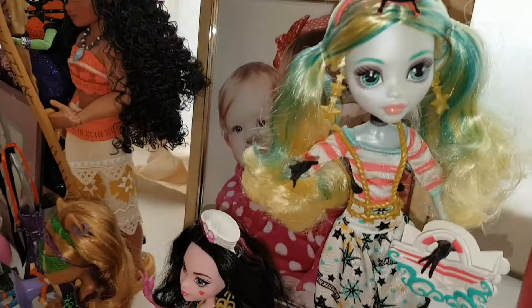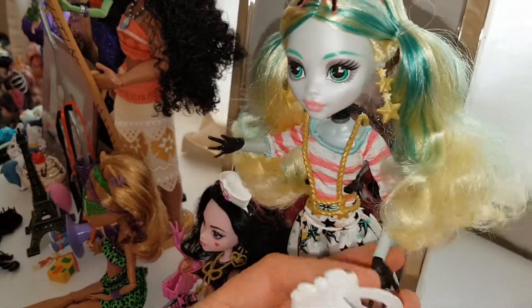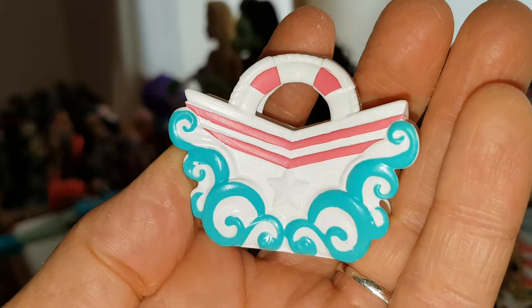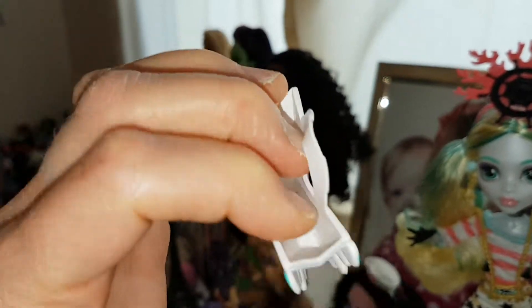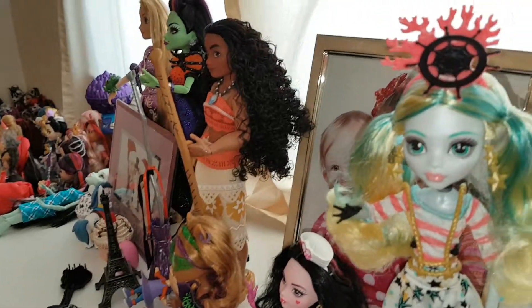She comes with this bag which I love. It's got a lifesaver at the top and then it looks like a ship. It's got a star there and it's got like waves at the bottom. It's really cool. I love the way it's shaped and it opens — it's very similar to Draculaura's the way it opens. But it's good that you can put stuff in it.